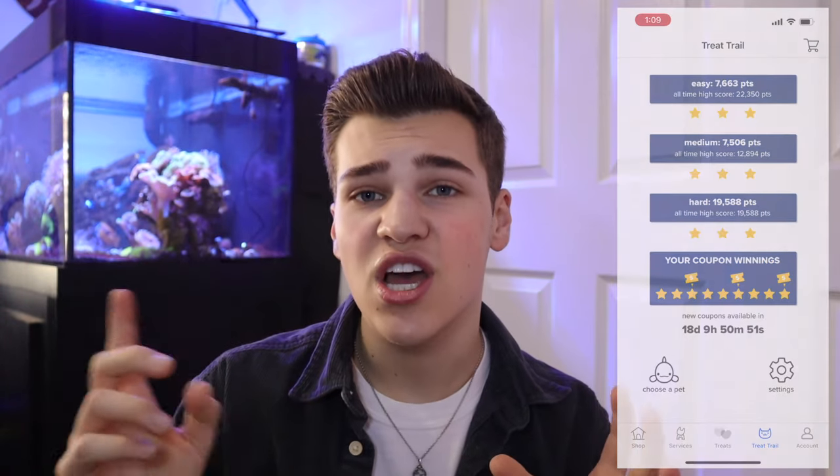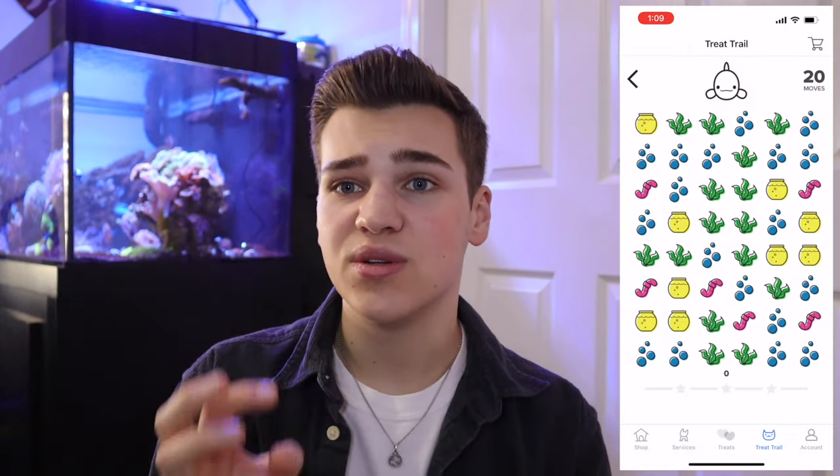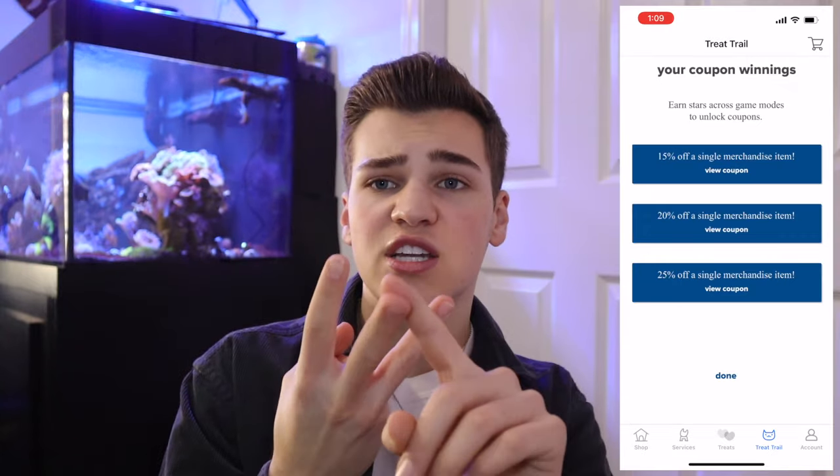Piggybacking off tip number five — there is a game in the PetSmart app called Treat Trail. If you don't have the PetSmart app, get it. Treat Trail is basically like Candy Crush but PetSmart's version. You play the game and after completing all three levels you get three coupons: 15% off, 20% off, and 25% off. Couple that 25% off coupon with a nice price match, and you've got a product for a very steep discount. If you are not price matching and not getting those coupons through the PetSmart app, get on that and save yourself some money.